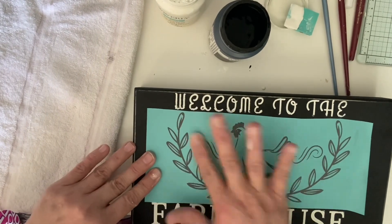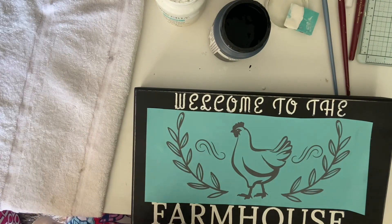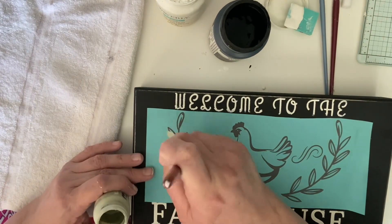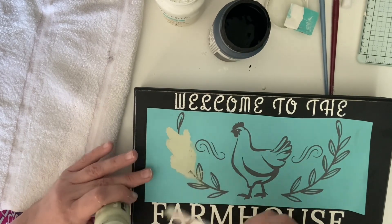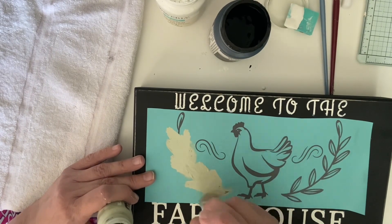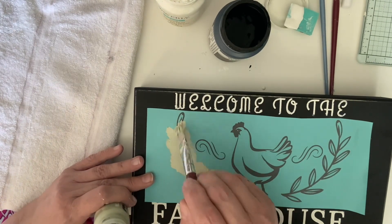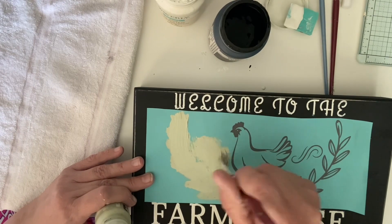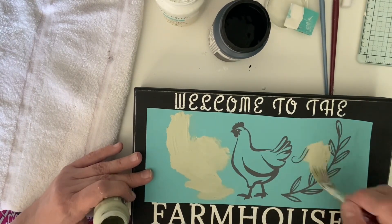I tried to really get the silkscreen down because I thought maybe that was the problem I had with the other part — maybe I didn't get it all the way onto the sign. So I thought, let me really make sure I get it down in there. I do the leaves in Waverly's moss and then I do the chicken in white. I'm not going to have you watch me do both sides.